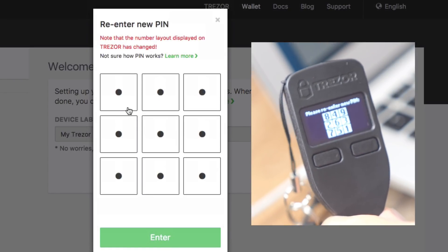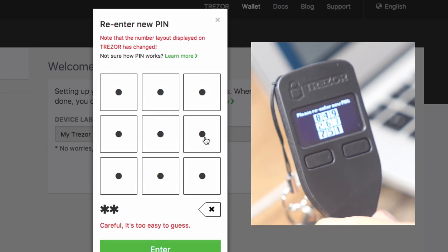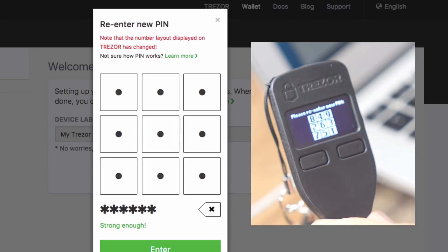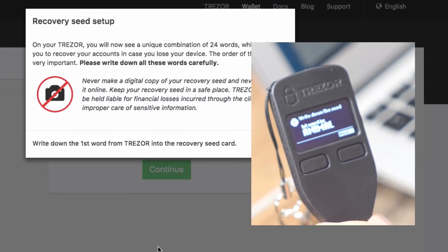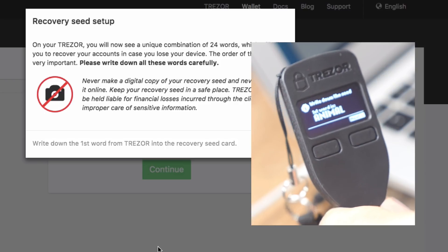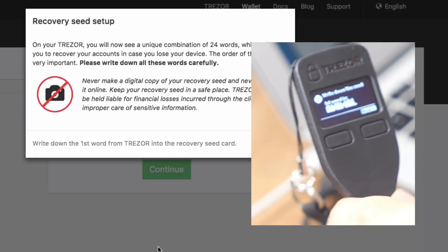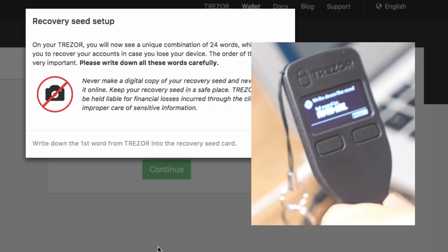Now it's having me do it again, and you can see the numbers are already different: 1, 3, 2, 7, 8, 6. This is the second part of setting up security. We set up our pin, and you're going to need that every single time you plug your Trezor in and access your funds.